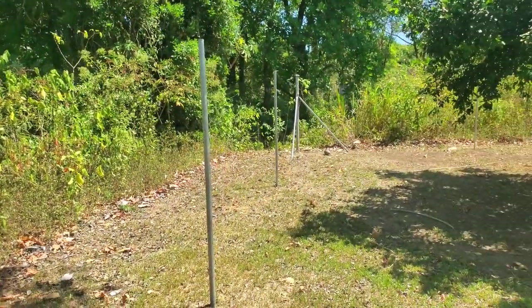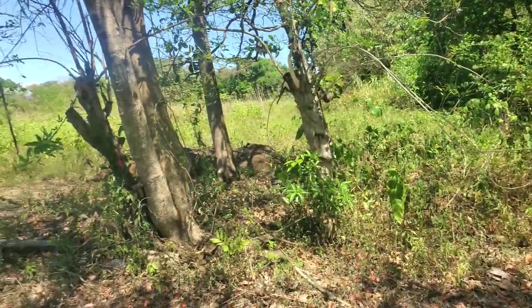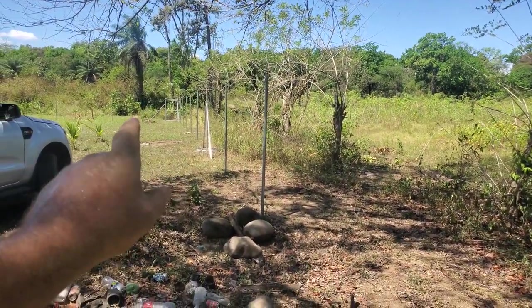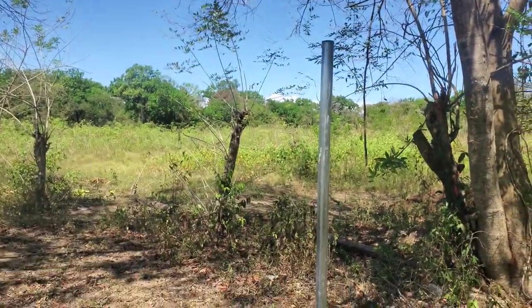Today I am going to pull my lines starting from that post all along to that post — 50 meters. I am going to do my three lines: top, middle and bottom.